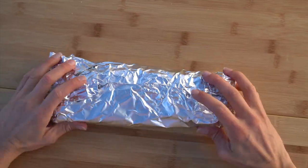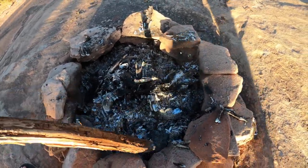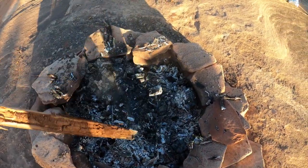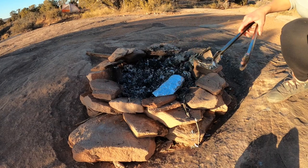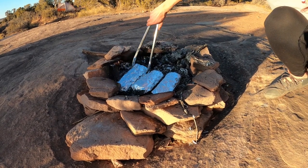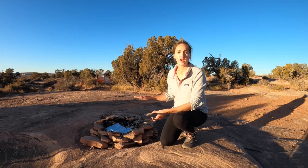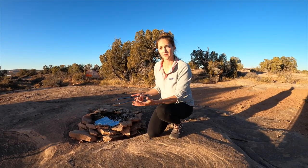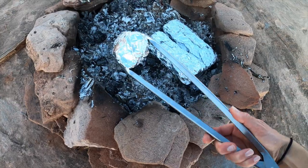We are ready to cook. I'm just breaking apart my coals — my fire has completely died down but it's still really, really hot even though it doesn't look like it. I'm breaking apart the coals and then putting the foil packets directly on the coals. Part of the fun with these foil packet meals is that exact cooking time will definitely vary depending on the temperature of your coals. What we're going to do is rotate them about every 10 minutes just to get a nice even cook on them.